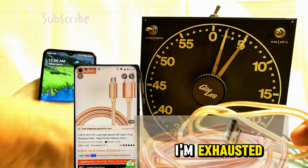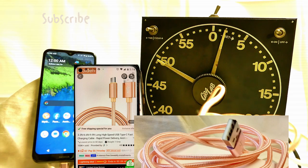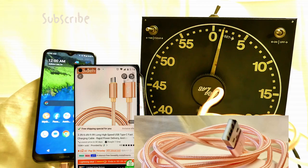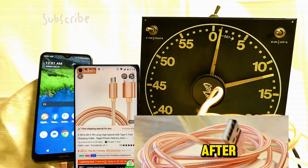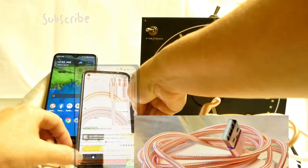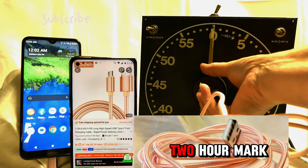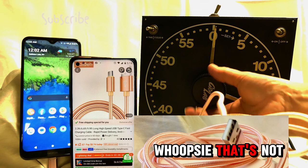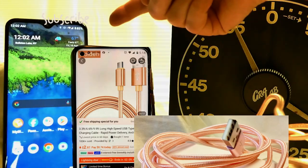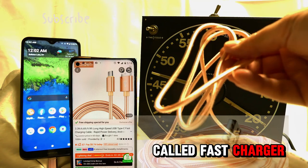Oh my god, I'm exhausted, I want to go to bed. So much for the fast charger — I bet it's going to take two hours and 20 minutes, we'll see. This battery is worn down to 86 percent. I think it was six minutes after when we started so it hasn't been quite two hours yet. Okay, so there we go — we're at the two-hour mark. My guess is we're going to need another 20 minutes. We're only at 83 percent after two hours for this so-called fast charger.